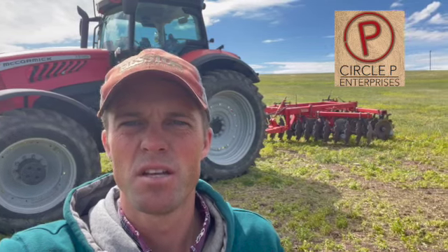I'm over in Deer Lodge working up this pivot that I'm going to reseed into alfalfa and brome. I was hoping that I could just harrow it and it'd work, but the weeds really came in this last week, so I had my brother Justin spray it out with the helicopter, and then now I'm re-disking it up.